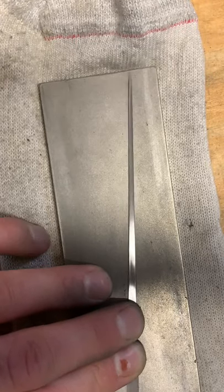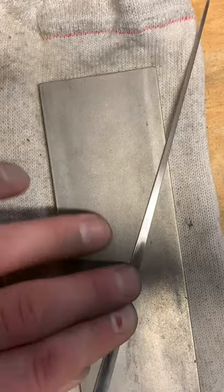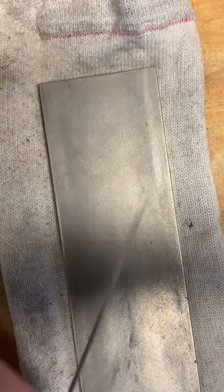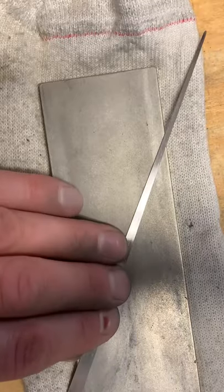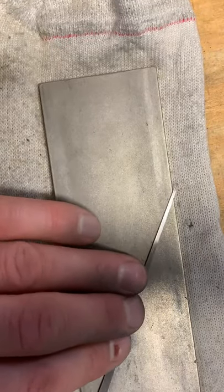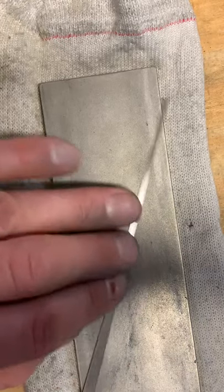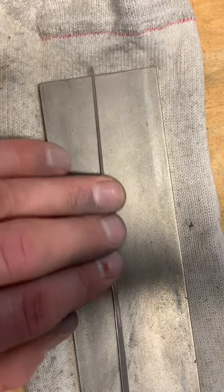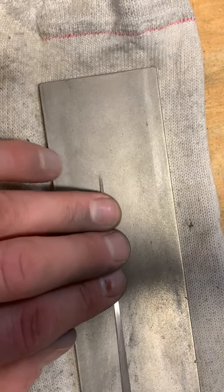If anybody's interested in this instrument you can message me. If I can make enough to sell it, I will. If not, I'll just throw it in my collection. The prices are more expensive than Russian makers because over in Russia the cost of living is around eight times less than here. It's hard to make a harp as affordable as they can.